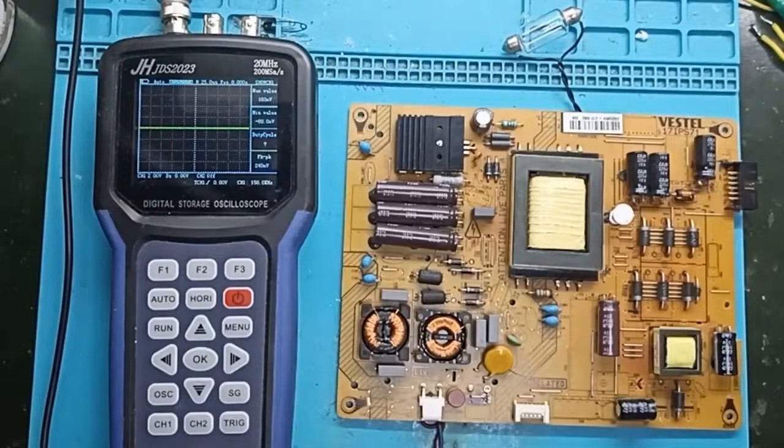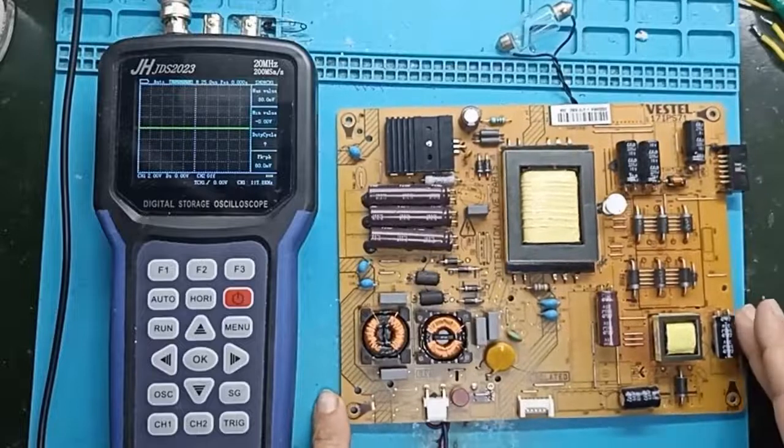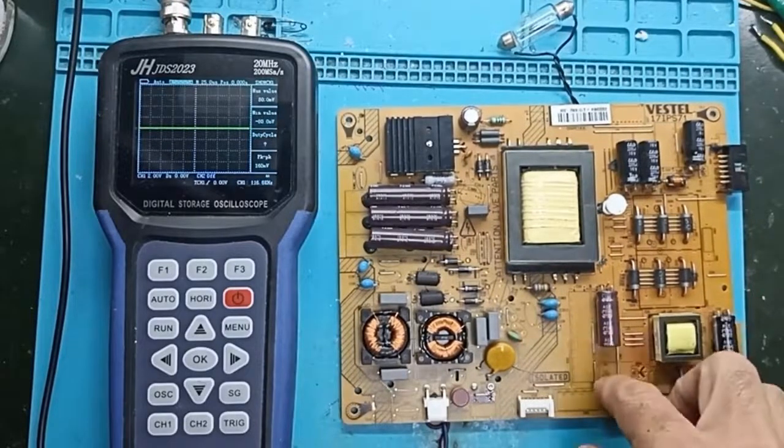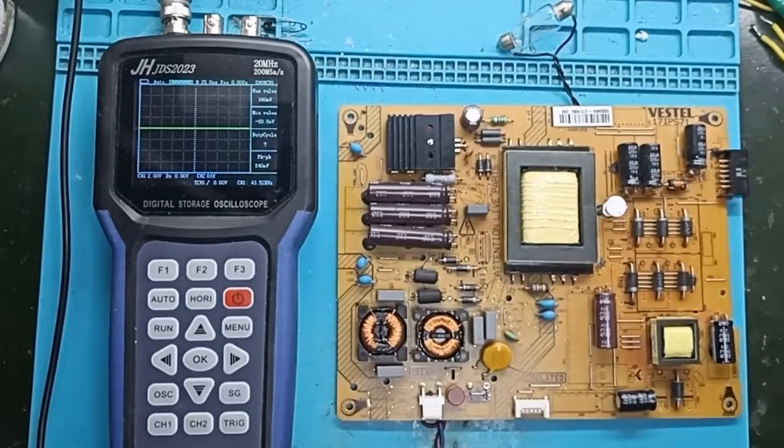Hello everyone, we are back with our familiar blackboard. I will make one last video with this blackboard. I will deal a bit with the secondary now that it has transformed, and I will also show you how faulty capacitors behave.